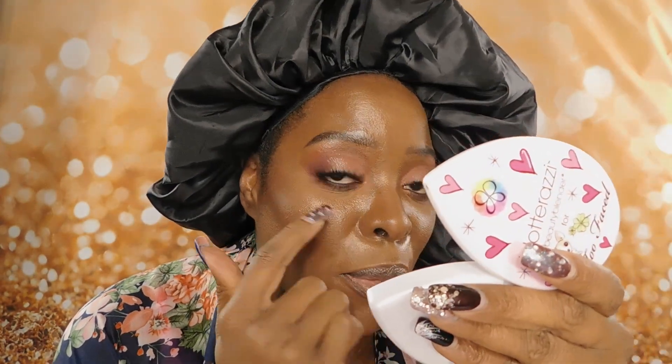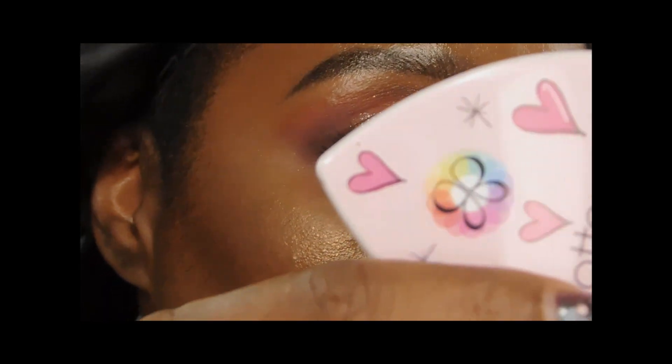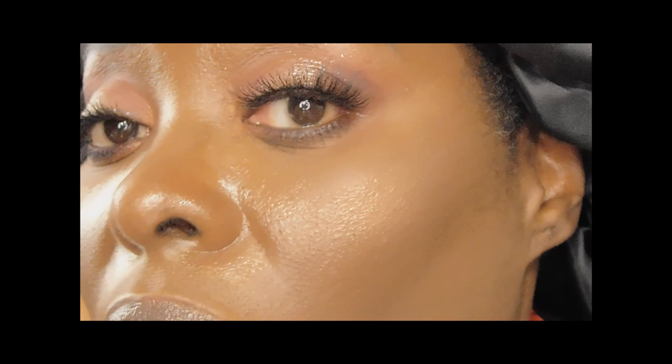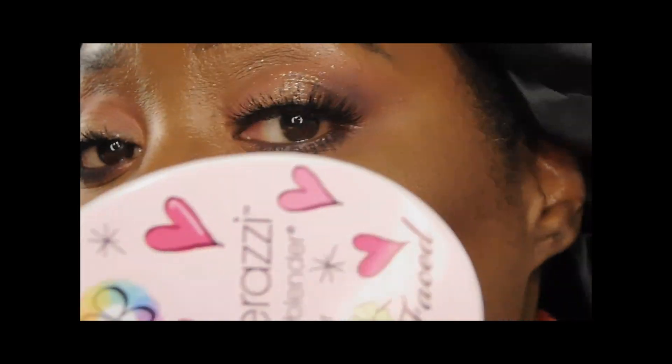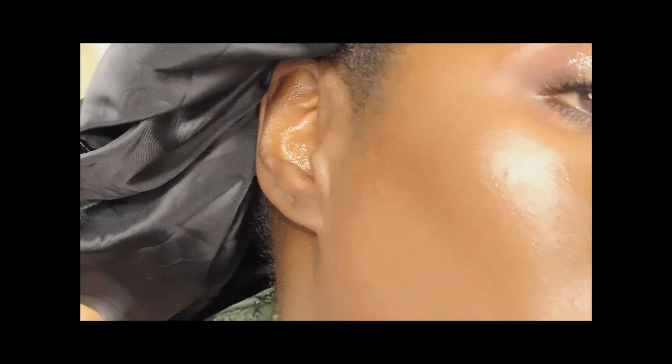It seems like it's breaking up a little around this area here. I'm zooming in so you guys can see. That could have been from my glasses — putting my glasses on and off. That's what I think all of that is about up there. I don't think it like broke up or anything really overall.